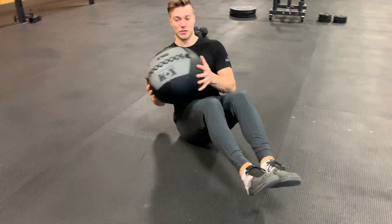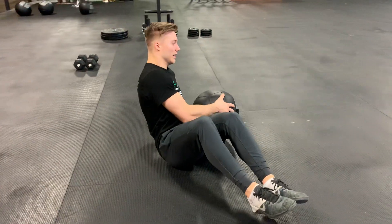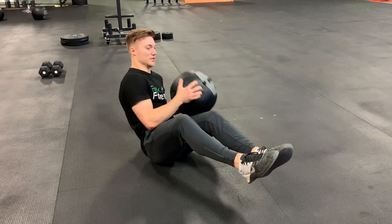If you want to make it a little bit harder, you're just gonna go feet elevated — keep a slight bend in those knees.